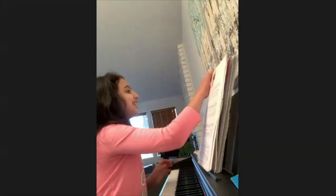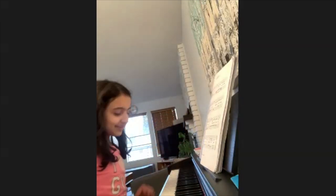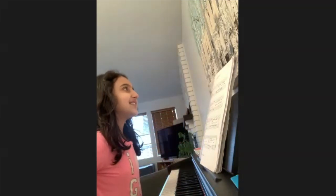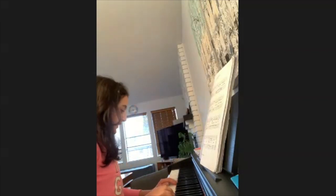Now I will be playing I've Got Music. I really like this piece because when I play it, it has this really cool jazzy sound and I really enjoy playing that.